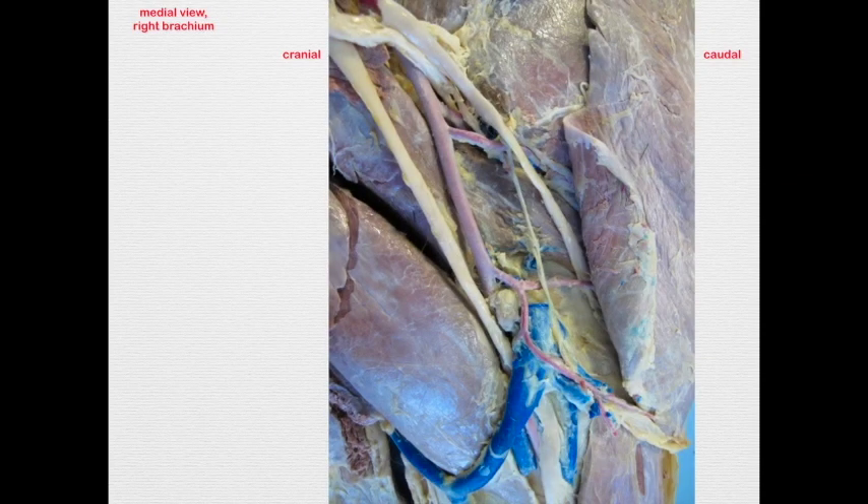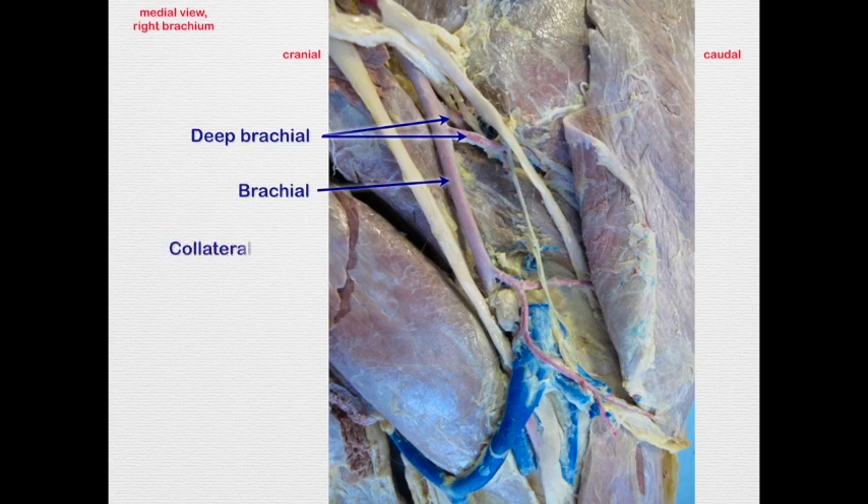This image, which is just a little more distal, shows two deep brachials coming off. We may also have two collateral ulnars — just make sure they're supplying the same general area and you can call them the same thing. The collateral ulnar is a good landmark in the horse for a structure we don't see in other species: the cubital lymph node.